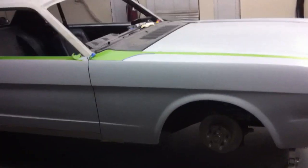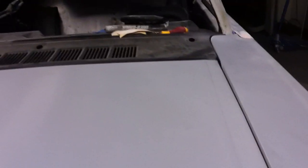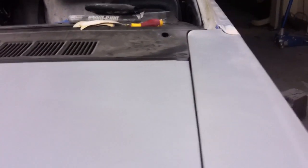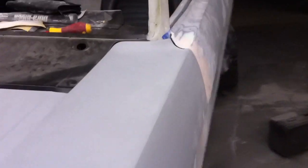Just a quick final video for tonight — we continued with panel fitment. We got the hood bolted on and worked on the gaps. We just got it bolting on in rough fit for now; the gaps are too tight on both fenders, and at the back you can see the hood is sitting a little too low, so we've got to make some tweaks and adjustments on that.